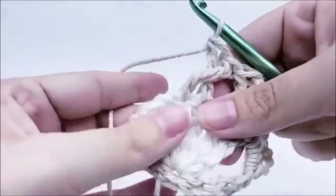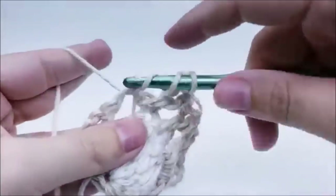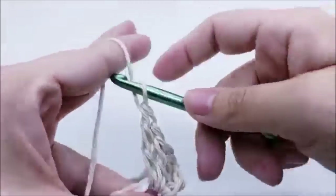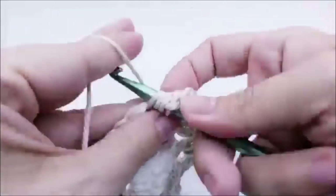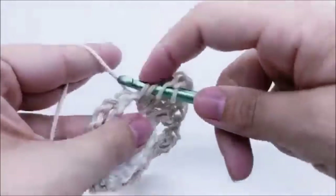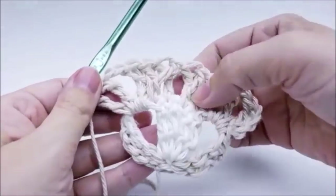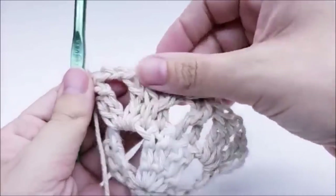At the chain-two space we're going to put the V-stitch: work into the chain-two space with two triple crochets, chain of two, and two more triple crochets. That ends row two. Now it's just a repeat of that row — it just keeps getting larger each time.